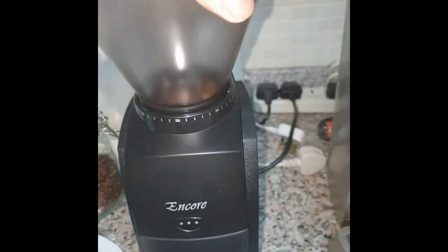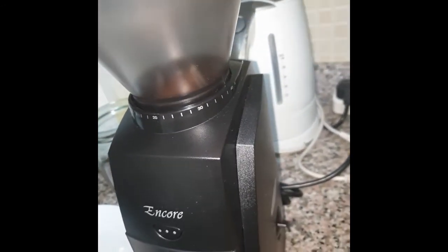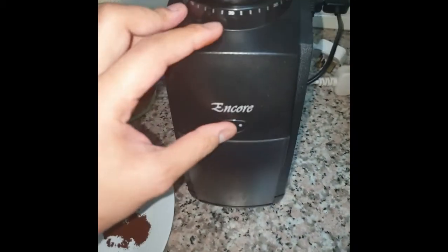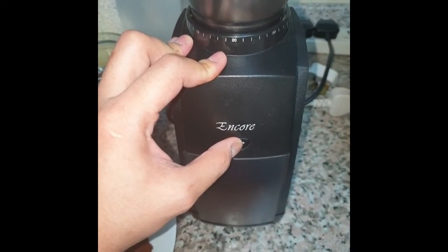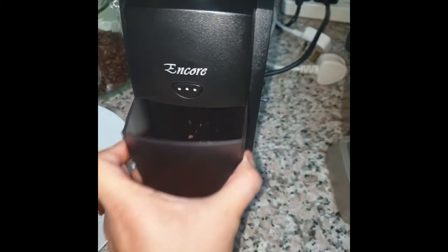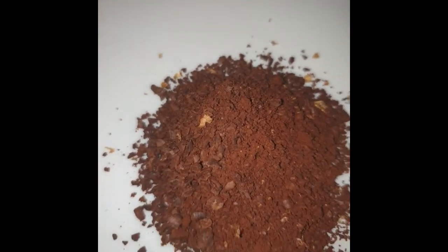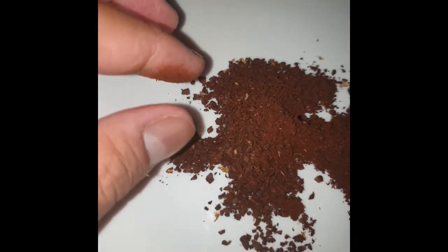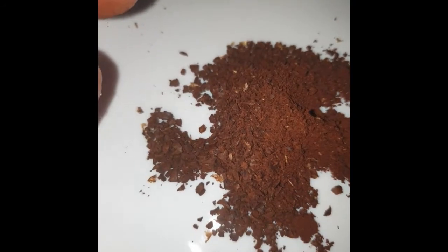Now I'm going to turn all the way to the right and dial it to 40. Make sure there are no beans left in the grounds bin. Let's try this out. That is good for cold brew I would say. So this is the finest and this is the coarsest.